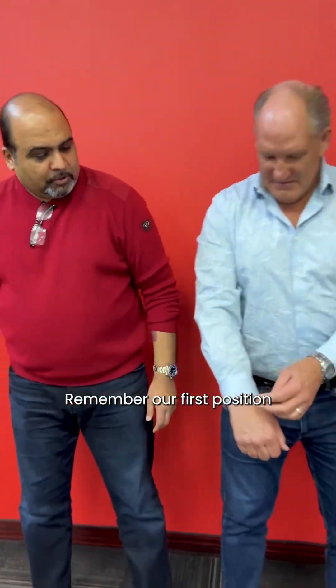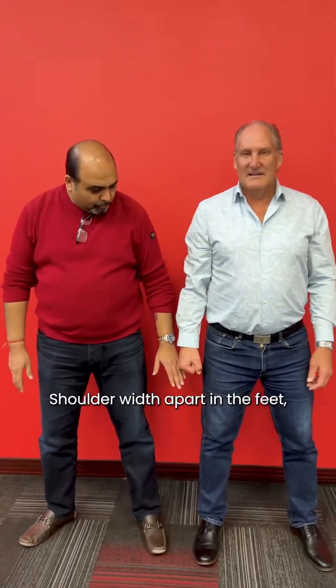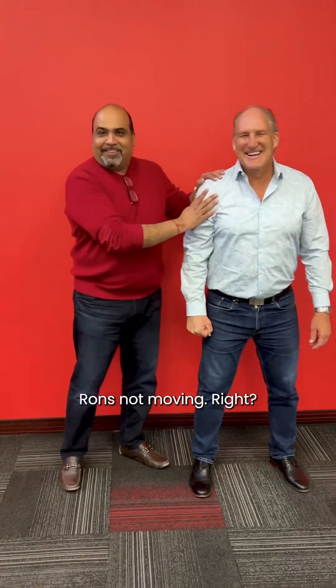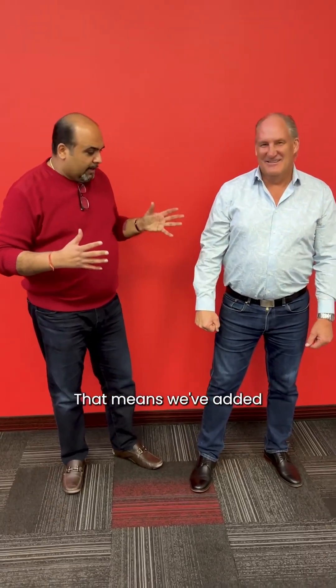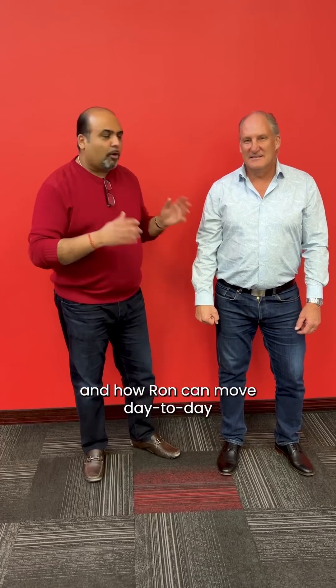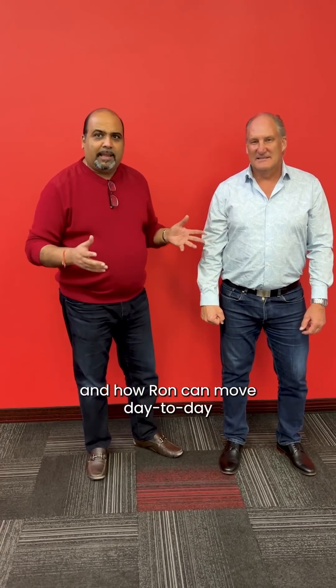Okay Ron, remember our first position for lateral stability — shoulder width apart, elbows locked, fist. I'm going to bring gentle, consistent pressure up. Ron's not moving. That means we've added and improved Ron's postural stability instantly. It's a massive quality of life improvement, a mobility improvement, and affects how Ron can move day to day and enjoy his life.